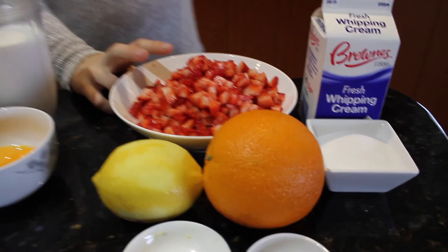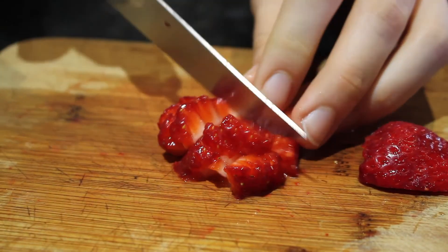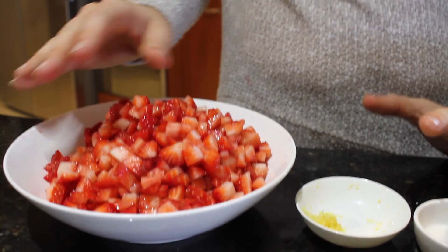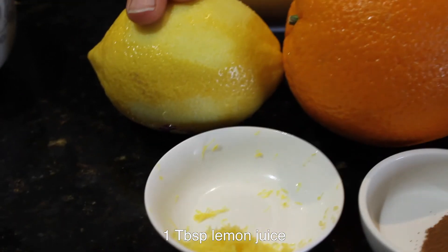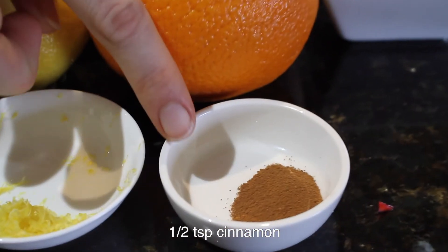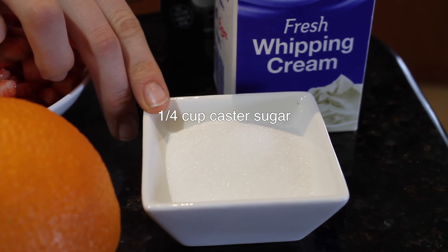For the strawberry compote you'll need three cups of finely chopped strawberries — make sure you take out the core and just chop them, it doesn't have to be exact because they'll mush up anyway. You may need one to two teaspoons of sugar depending on how sweet your strawberries are; mine are very sweet so I won't need any. You'll also need one tablespoon of lemon juice, half a teaspoon of lemon zest, two tablespoons of orange juice — that's only about a quarter of an orange — and half a teaspoon of cinnamon.